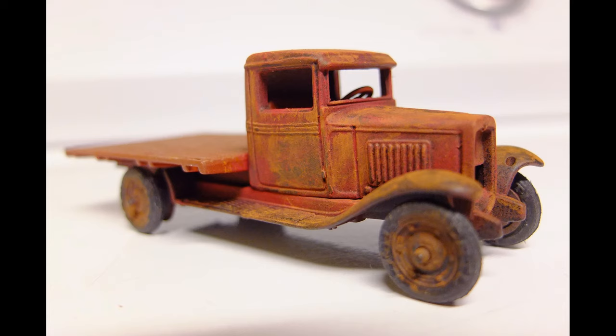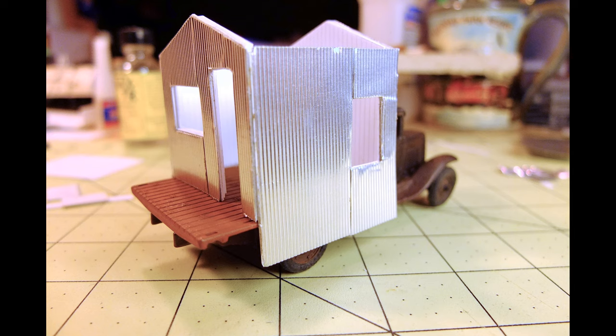Of course, weathering was to come that would age it even more. But let's get started in building the shack where the kitchen is going to be and the order window.